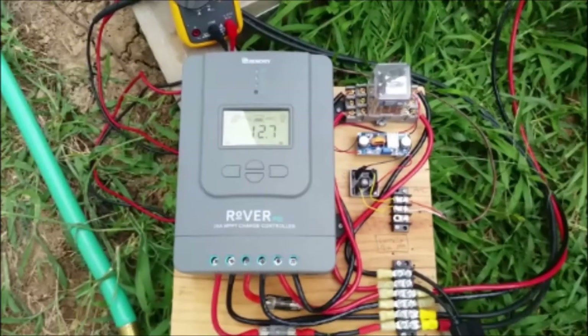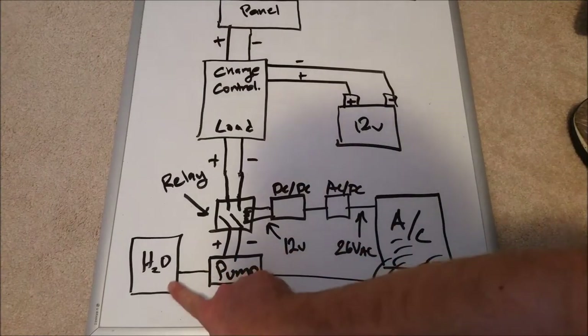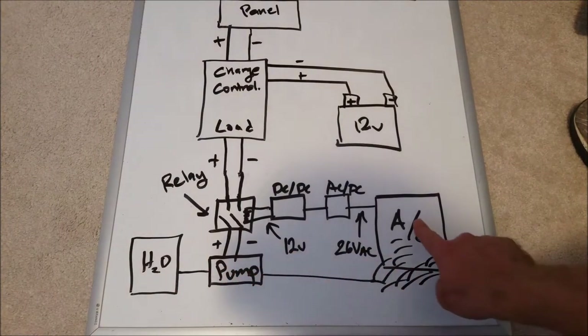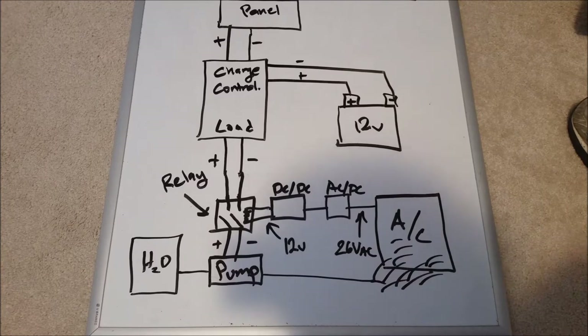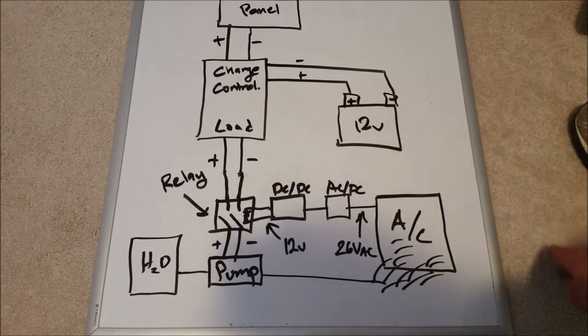The mister will be based on a solar charge controller and some miscellaneous components. Here's a basic overview: I've got water, a 12-volt pump, and I spray it on the air conditioner. To get down to 12 volts without dealing with 240 volts and transformers, I came up with using a solar charge controller.